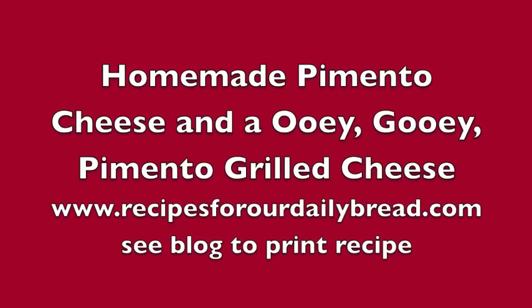Recipes for our daily bread is all about giving you ideas to help you spend time with your family in the kitchen, on vacation, or just spending the day together. I pray these ideas will help you bring your family closer together and honor God at the same time. Welcome, and thank you for stopping by Recipes for Our Daily Bread.